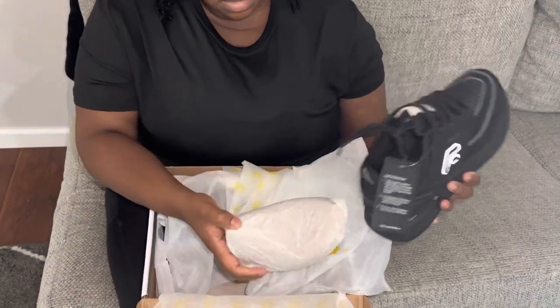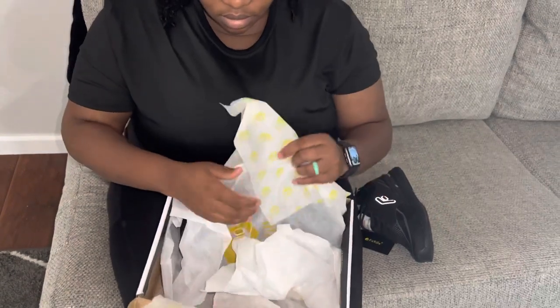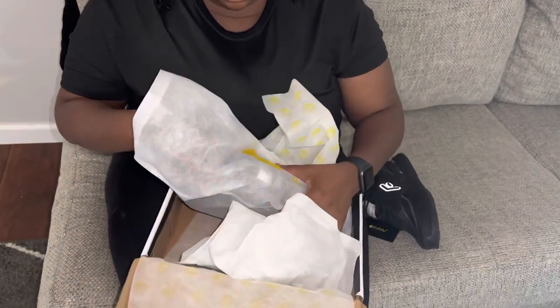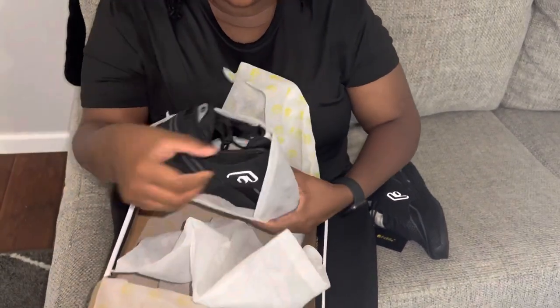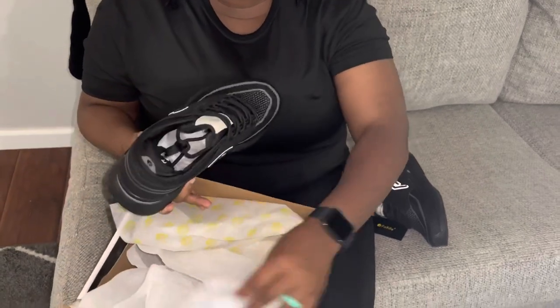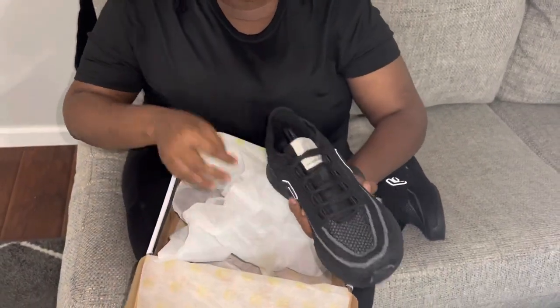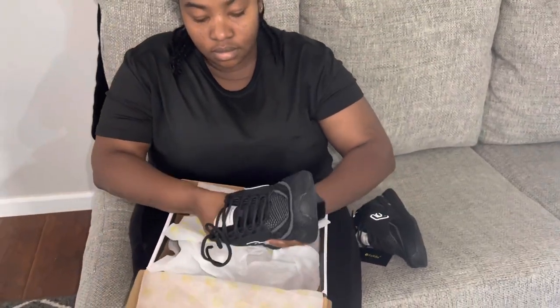I am super excited to review these new FitVille shoes. First thing I noticed was the packaging — I really love the fact that they come in a dustproof bag. It's easy for me to organize the shoes when I'm ready to put them away, and I can also utilize it if I'm traveling.